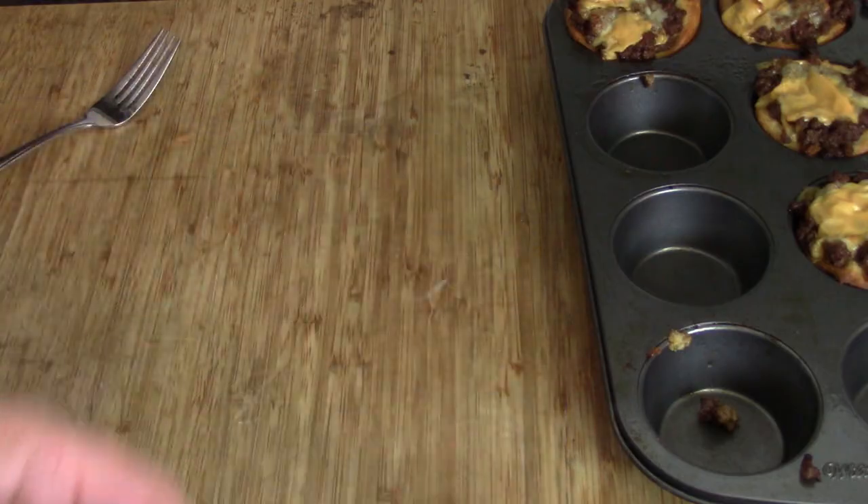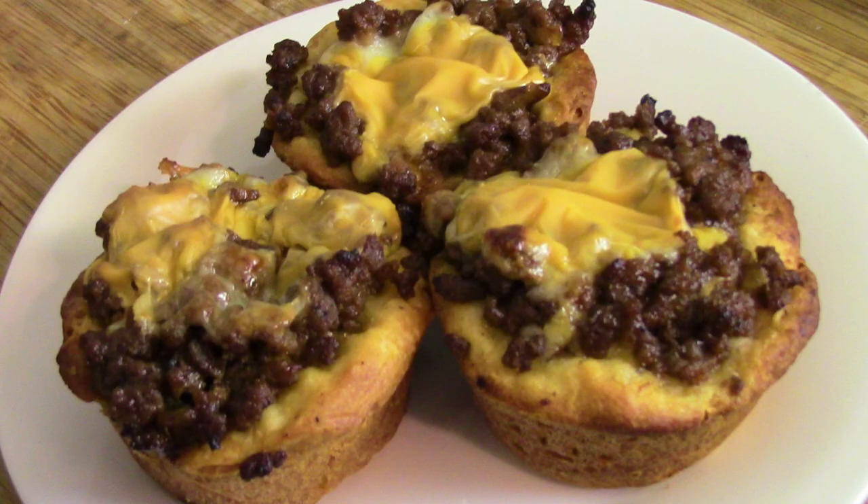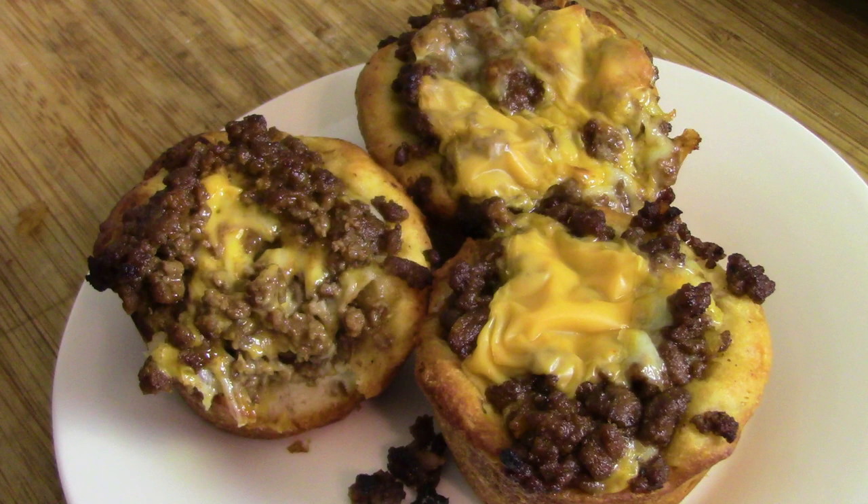And there you have it — cheeseburger biscuit cups! A winner in my book, and I hope you give them a try. Hey, another great recipe — leave me a comment below one way or the other. If you haven't subscribed, hit the subscribe button and hit the bell because that'll tell you the next time I upload a video. Feel free to share this and any of my other videos. Thanks for stopping by and watching — we'll see you next time, bye bye!